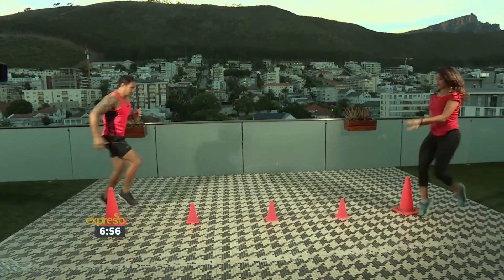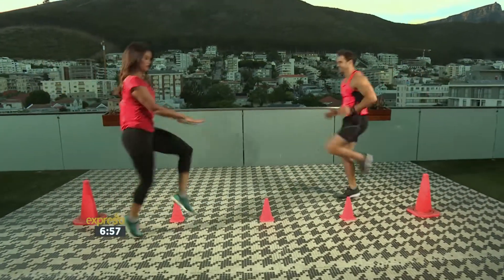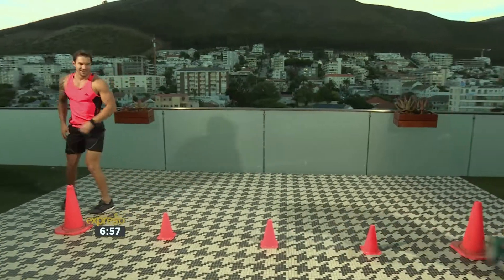High knees crossing over. You want about two steps in each cup. That's it, and back.